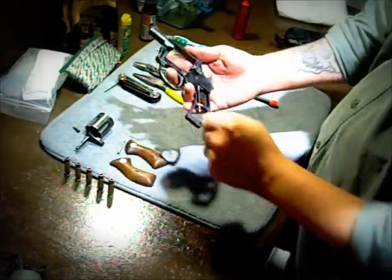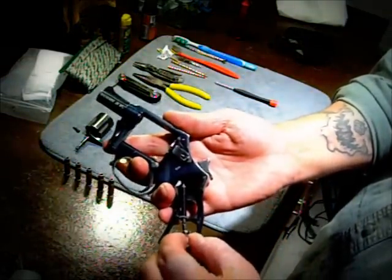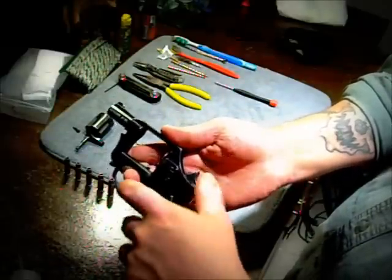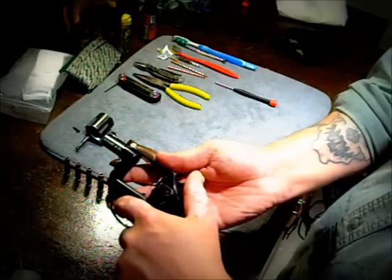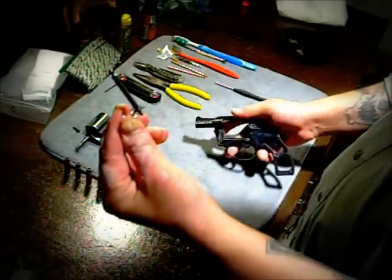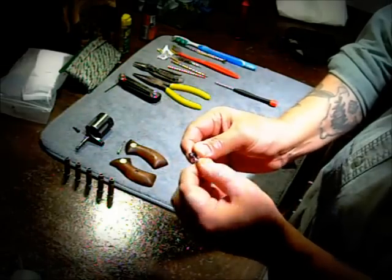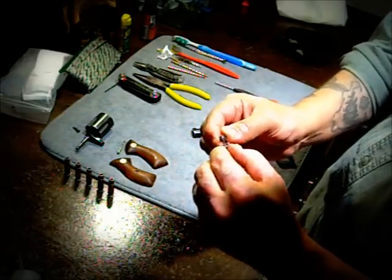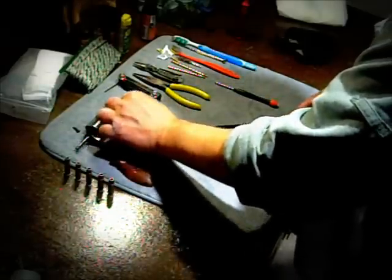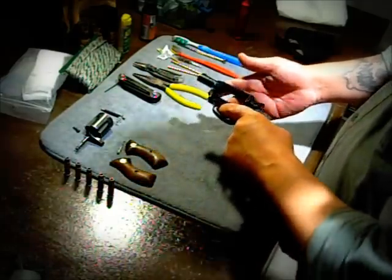Cock the hammer back and you're going to see this little hole show up where you'll be able to stick this pin inside the hole. Then you let the pressure off the spring by allowing the hammer to come back, and that's going to free up the spring. Make sure you keep that in there but thread it out a little bit so you'll be able to replace it later. Make sure you do not have that come off, otherwise you're going to spend a long time trying to get that spring re-compressed — I had to use a bunch of pliers.